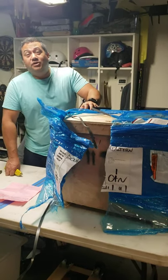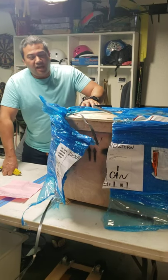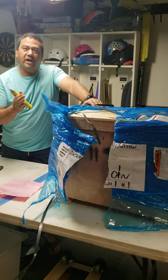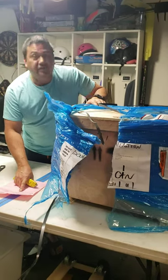Hi, 2-Minute Matt here with another how-to in 2, because who wants to watch a 20-minute video on how-to? So today I'm unboxing this home vacuum sealer — it's actually commercial grade. It's the Adcraft AVS300.